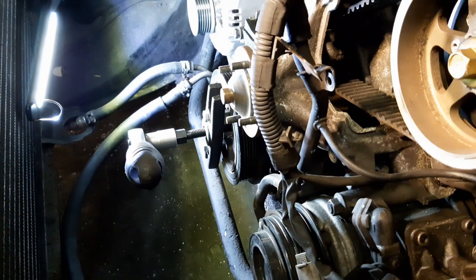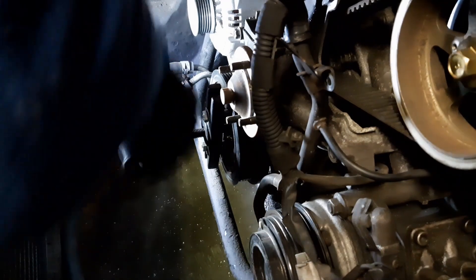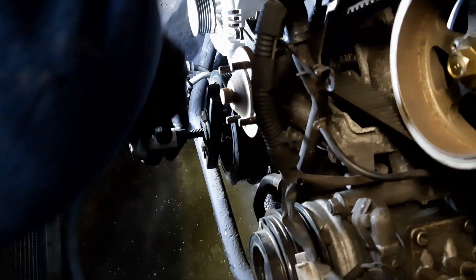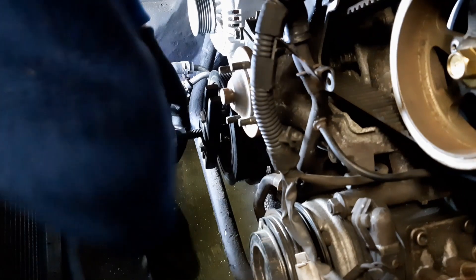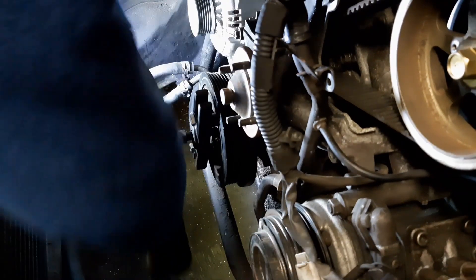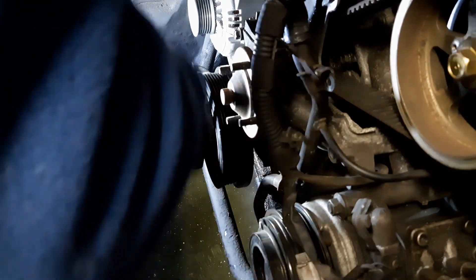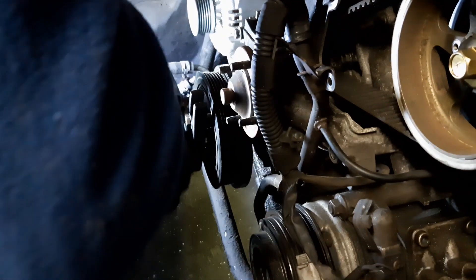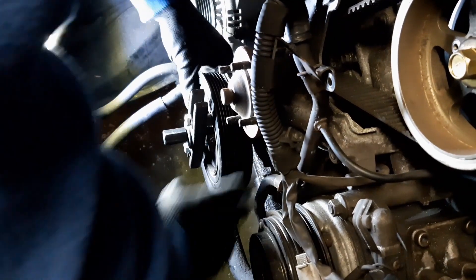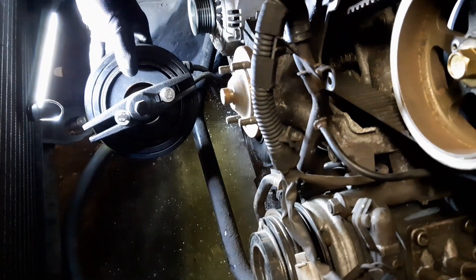I've got my bearing puller on - give it a whirl. I expect this to come fairly easy, but you never know. Don't jinx it. This really is easy. There you have it - one crankshaft pulley off.